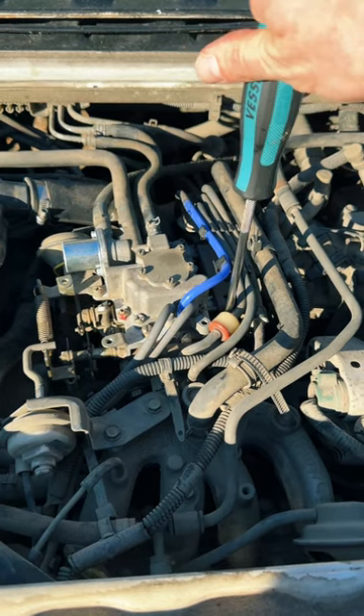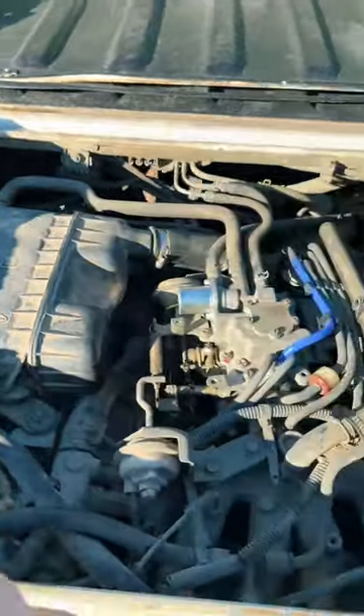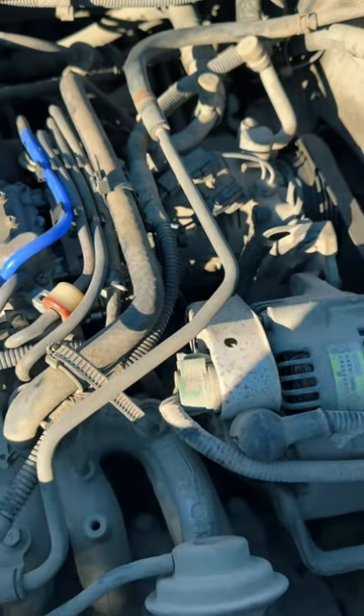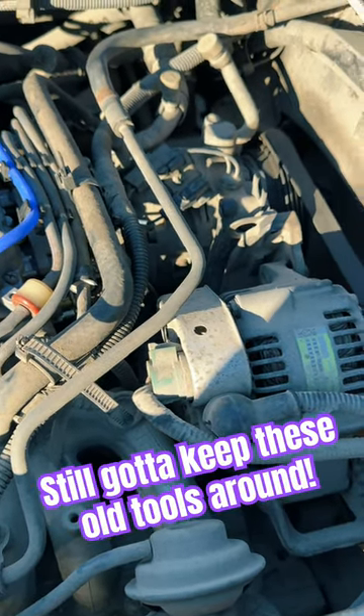How many of you are still adjusting carburetors and timing on vehicles that you see? I'm probably one of the only people on the east coast, or at least in South Carolina, working on these little K trucks. Still gotta keep the skills sharp.